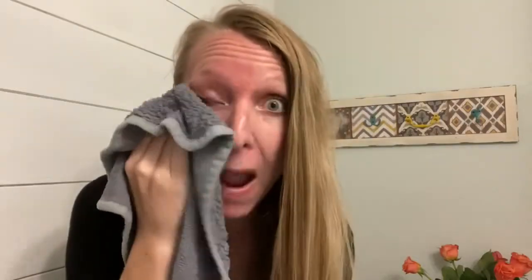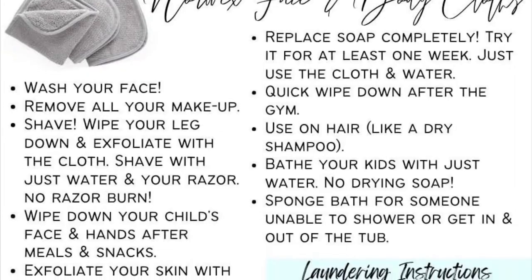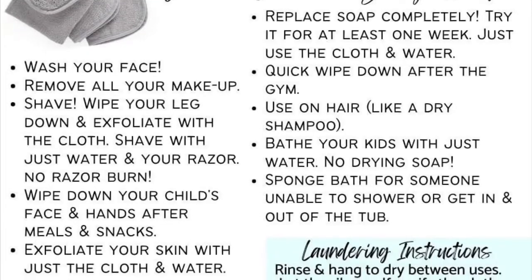A lot of the time our skin gets into this crazy cycle where we use a product to wash our skin, it dries out our skin, and then we need lotion or moisturizer — and then we add a moisturizer or product that might have some toxic chemicals in it. So we constantly need to use soap, or our skin thinks it needs more moisture so it creates more oil. Norwex face and body cloths allow you to get out of the crazy cycle because you just use a cloth and water alone.